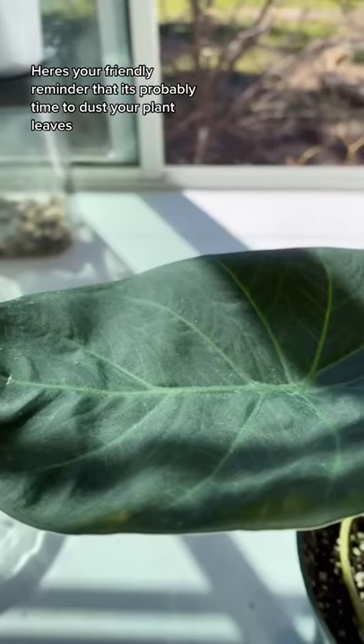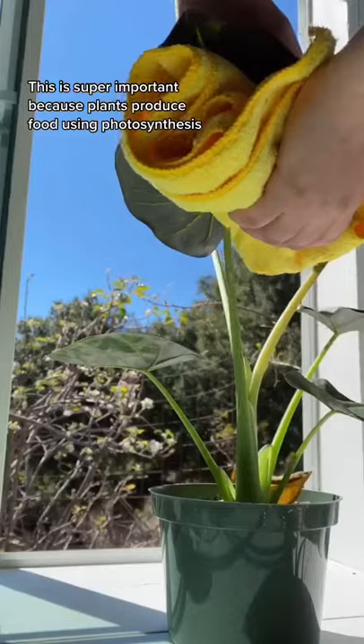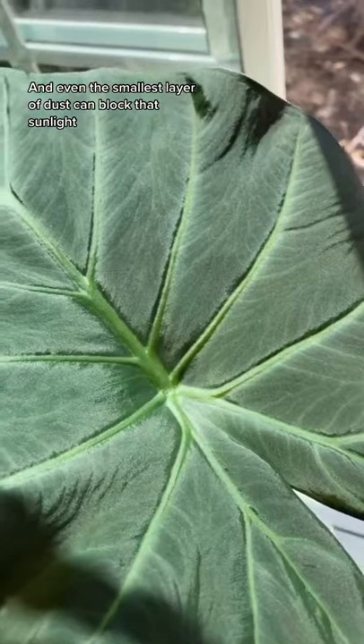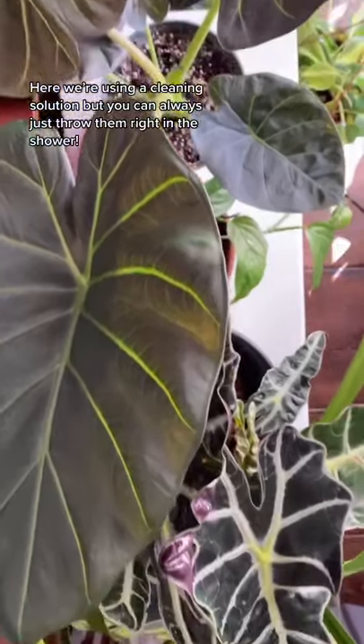A friendly reminder that it's probably time to dust your plant leaves. This is super important because plants produce food using photosynthesis, and even the smallest layer of dust can block that sunlight. Here we're using a cleaning solution, but you can always just throw them right in the shower.